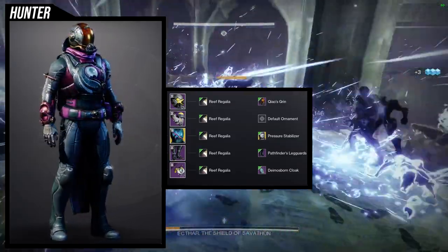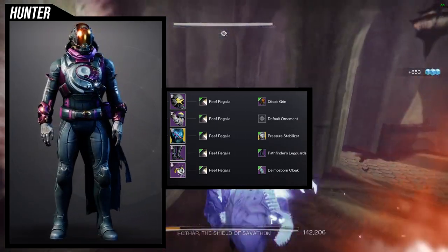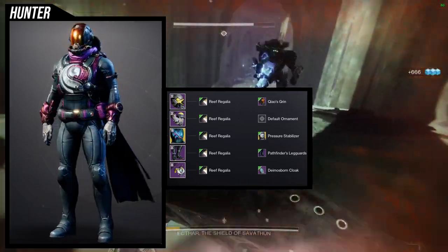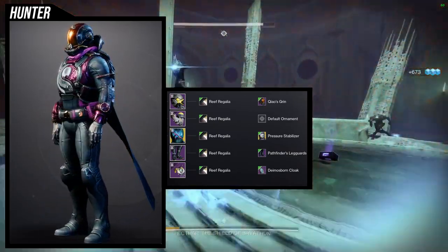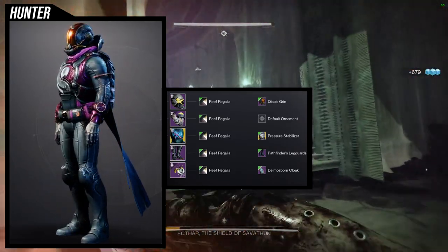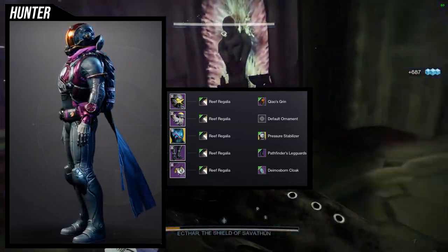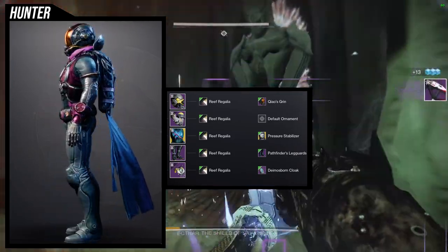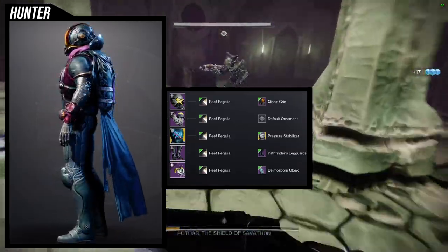When you combine the Pressure Stabilizer chest with the Pathfinder Leg Guards, you look like you're wearing scuba gear. For the cloak I went with the Diamond Spawn cloak. I didn't go with a hood because a deep diver wouldn't wear one — it would just go everywhere and wouldn't make sense. The Diamond Spawn cloak works because it's more like a backpack. For the shader, Reef Regalia, because I like the purples and the dark colors fit a deep diver aesthetic.